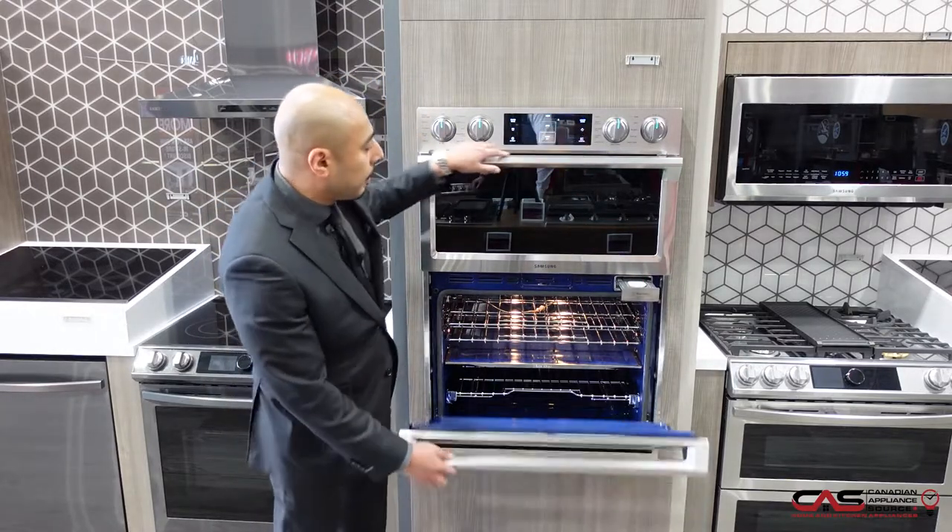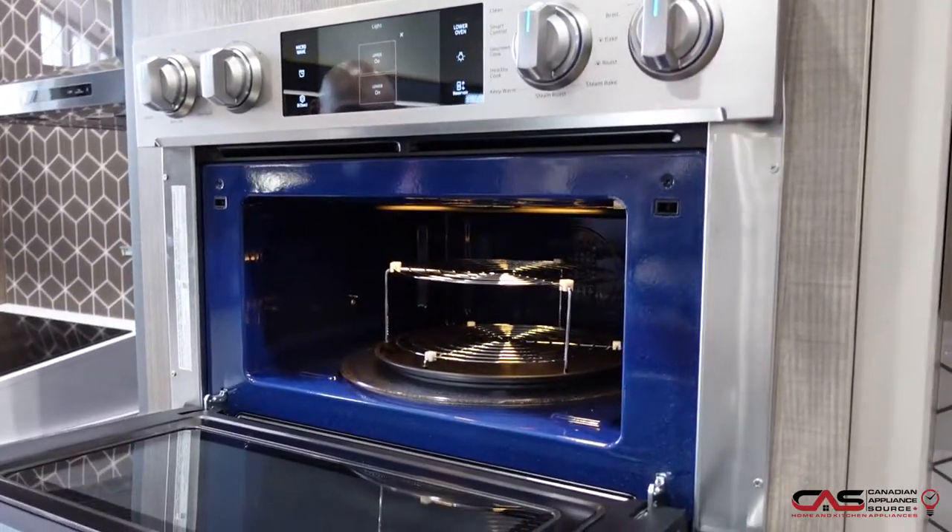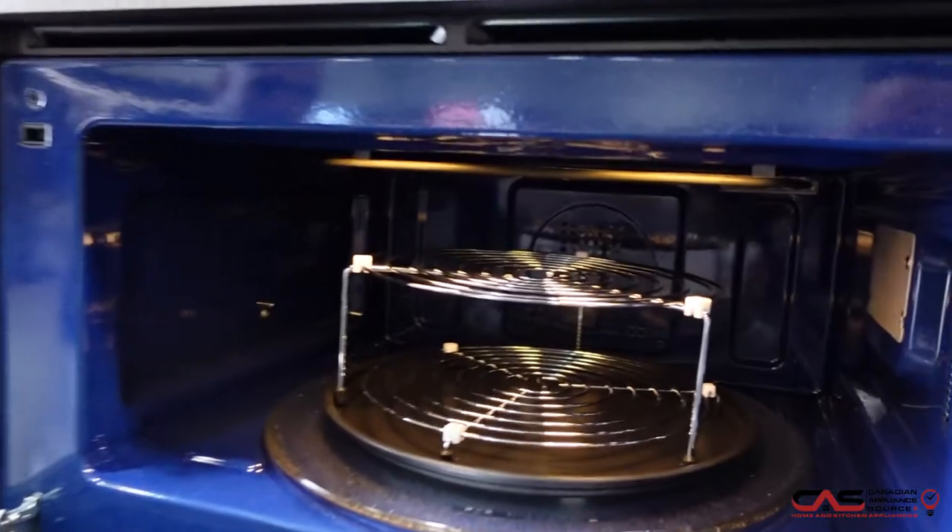You also have a microwave up top which is a convection unit, meaning you can use it as a third oven cavity or a traditional microwave, with a broiling element in the back as well as a convection fan.